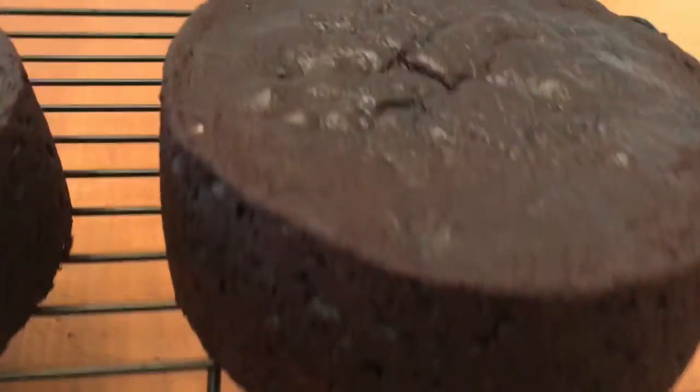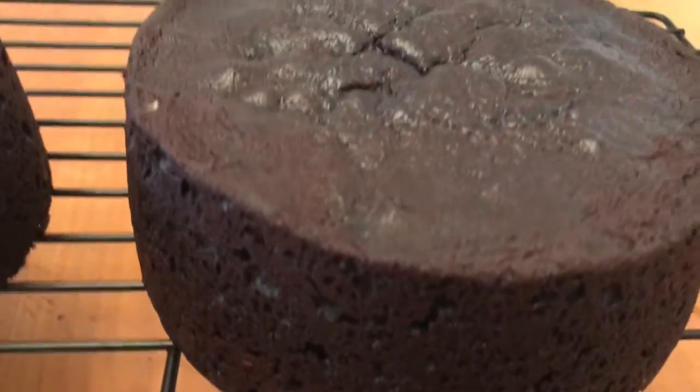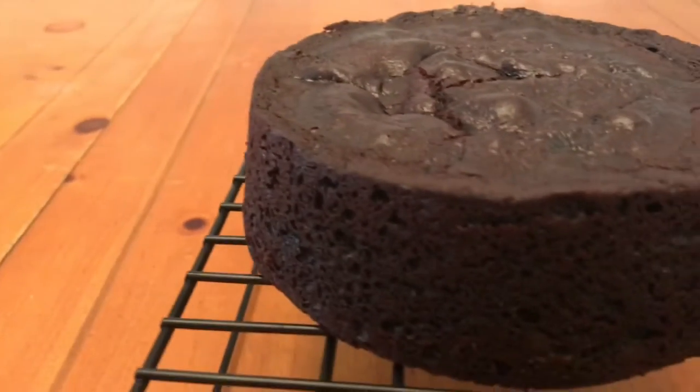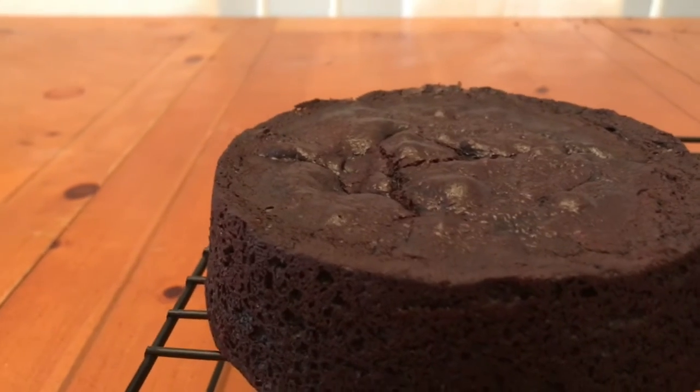So this is the top of the cake — you can see it's very flat. I showed you the bottom before, so I flipped them over so you can see the top, and here's the other one. You can see it's also very flat. We won't even need to cut off the top.